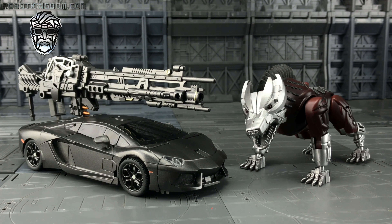Hello everybody and welcome to another Transformers third party review. Thanks to the guys over at Robot Kingdom, we're taking a slightly earlier look at the latest offering from Unique Toys — this is their Perikil, aka a kind of movie masterpiece version of Lockdown.